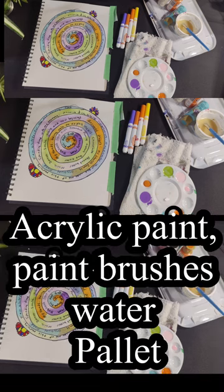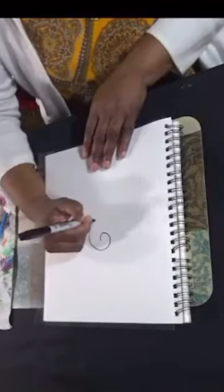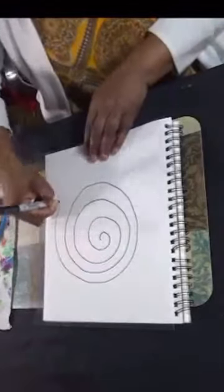These are the supplies that I used. When making a spiral, you want to make sure that you have enough space between each spiral so that you can fill it in with your words. And also if you want to draw pictures, you can also put that in there.